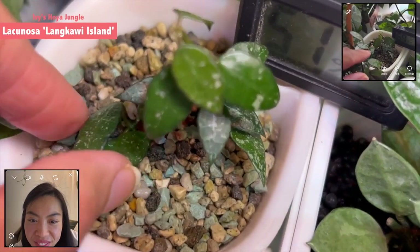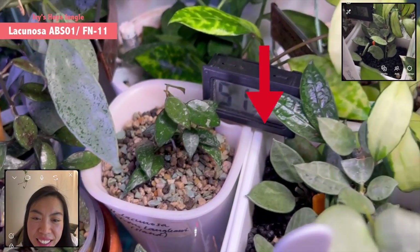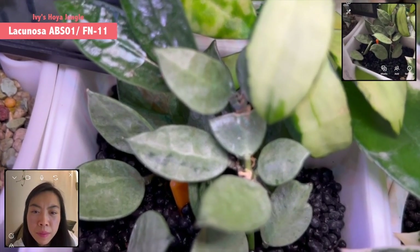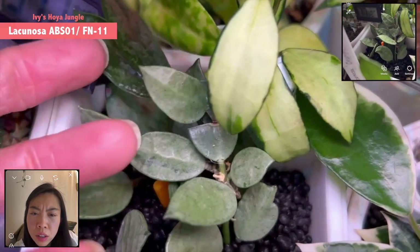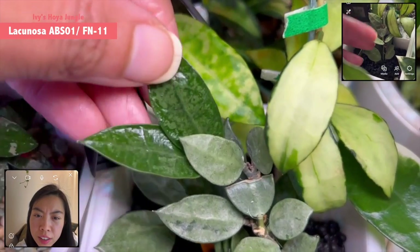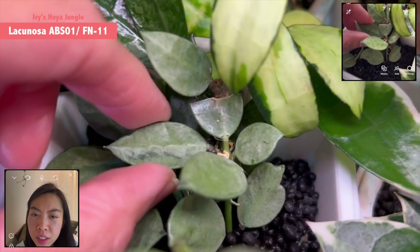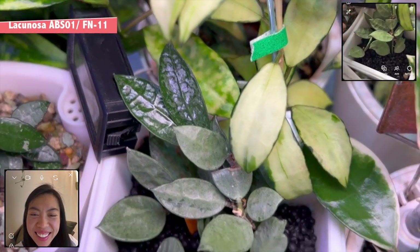One is the Langkawi that I got from Emily — it's a little one. And then this is what they call Lacunosa ABS zero one, but I think there's a real accession number. One of my friends tracked it to a nursery in Indonesia and the accession number is maybe FN-11 or FN-13. I have to go back to the message. This looks very silver as well. Yes, it's silver and you can see it has those abs-like features — small leaves.